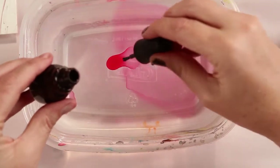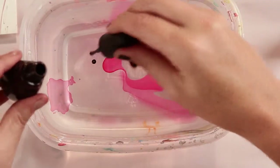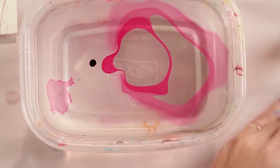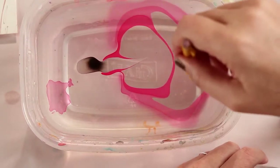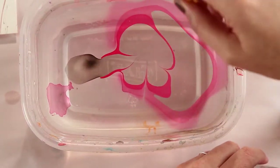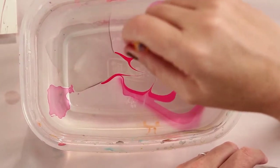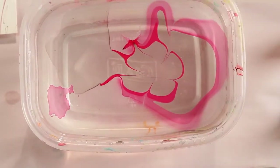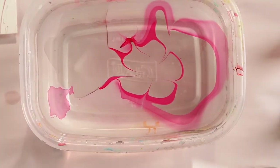To me, the happy accidents are the best. That's kind of pretty. Working quickly is important because you can actually let it sit a little too long and then it likes to gunk up like that — but it's okay.